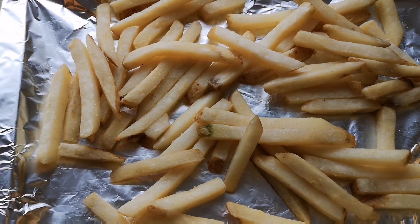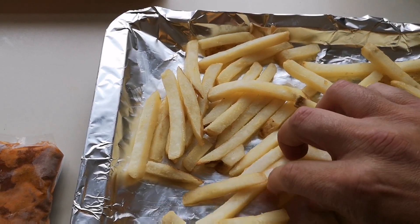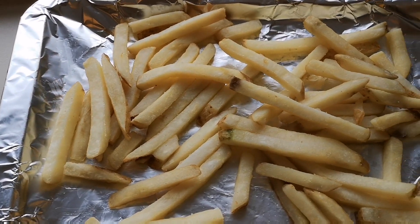So the chips are halfway — 10 minutes. I'll just give them a turnover. And they're the skin-on ones as well. There we go, look — skin on. I'll bring you back when they're done.